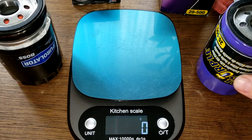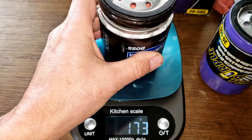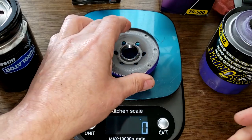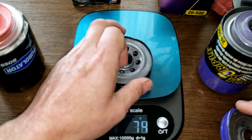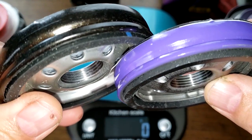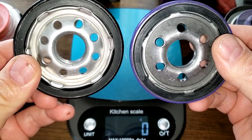Let's get their weights. The Royal Purple weighs 372 grams and the Purolator Boss weighs 337 grams. For the base plates: Royal Purple is 160 grams and the Purolator Boss is 182 grams. Looking up close, the threads look pretty equal, but the Boss has more inlet holes.